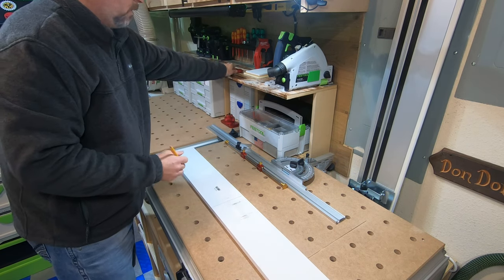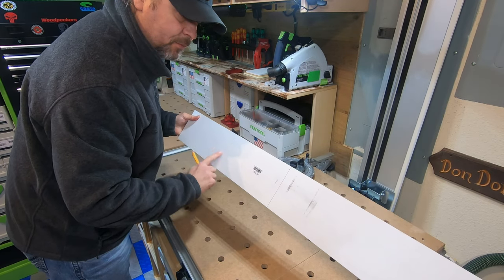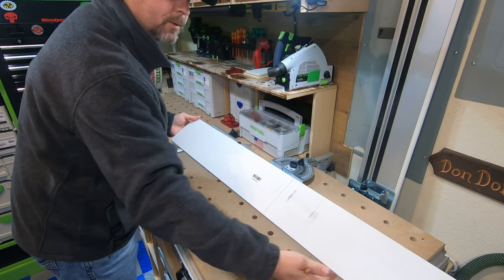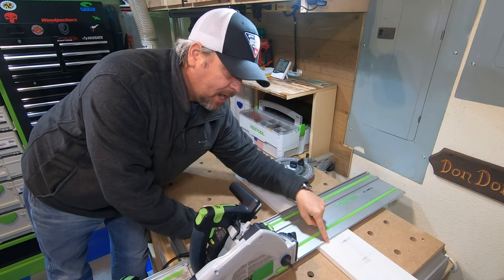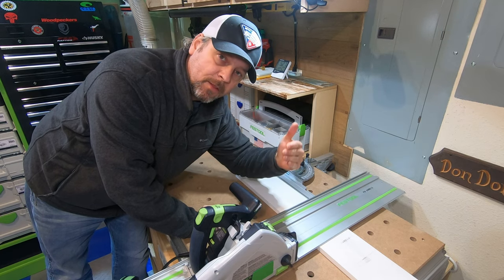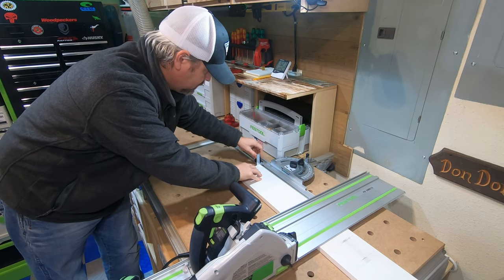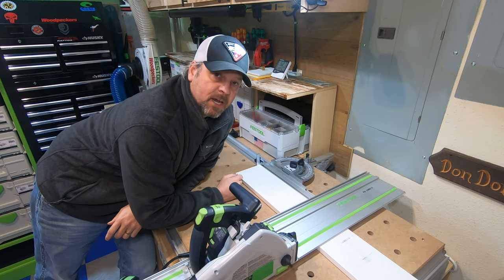I don't even know what size this is — I haven't measured it — but I know from this line to this line is exactly the size I need. Now I've got my track lined up to the distance I need to cut. I set my flag stop on my MFT and knock out repeated cuts, all the exact same size. For the top two drawers I've got my front and back pieces, all the same size — that's going to make the drawers easy to fit.